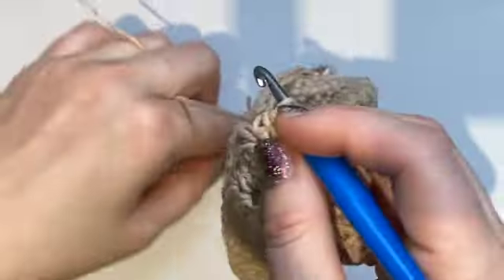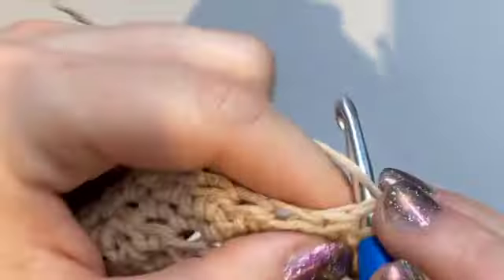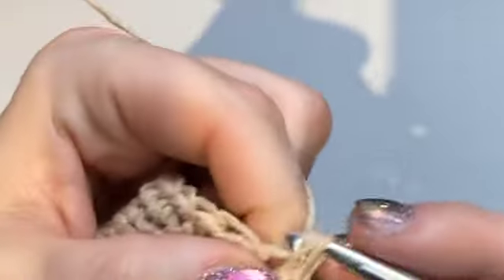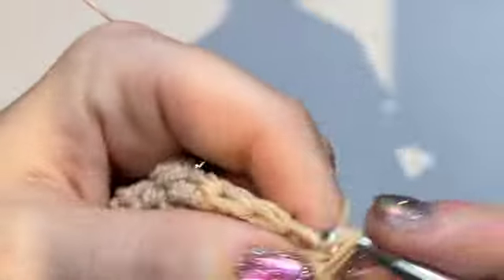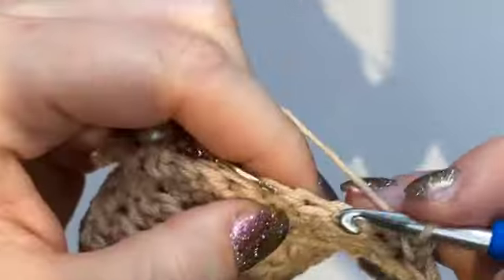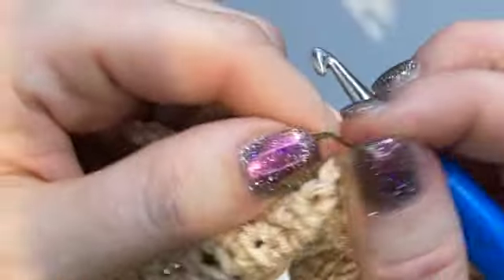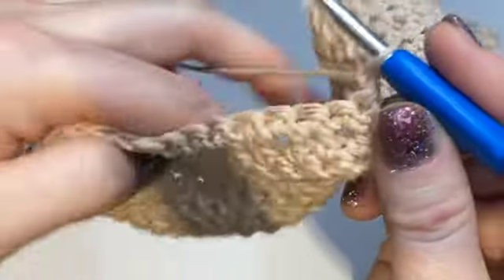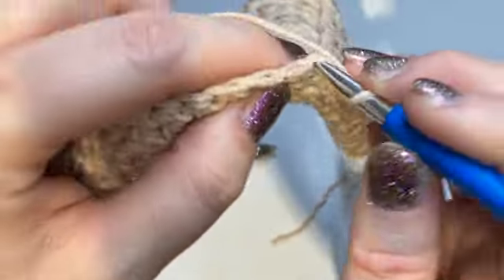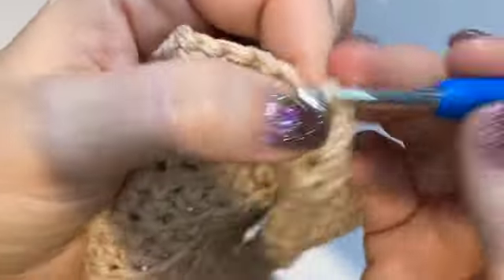Ten — place the marker, and now we should have five left: one, two, three, four, and five. Turn, single crochet and half double crochet in the first stitch. Even if it's very close, still go half double crochet up to the marker. Remove the marker and single crochet to the next one. Remove the marker, chain one and turn, so that's one, two, three, four, and five.